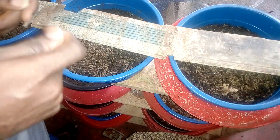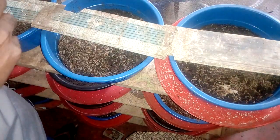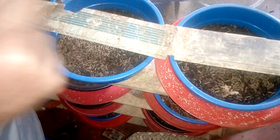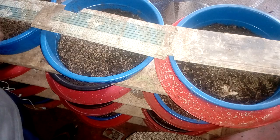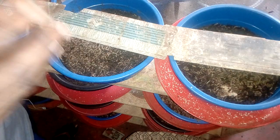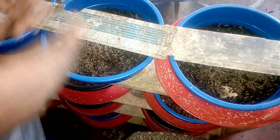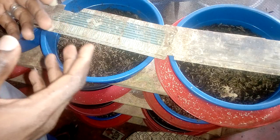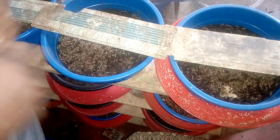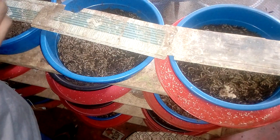This makes people decide that black soldier fly larvae are very difficult to breed, whereas it is very simple — as easy as ABC — when you play by the rules. Most people have never bred black soldier fly larvae in dry season. I have gone through different seasons more than eight times, so I know what I'm saying very well.